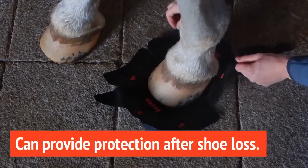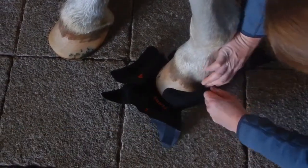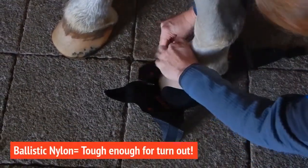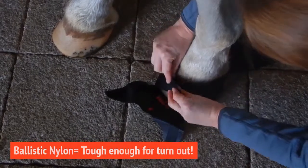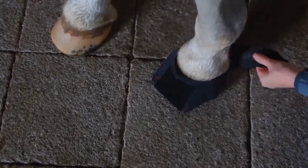Hoof Wraps bandages are made with 1600 denier ballistic nylon and reinforced with industrial stitching, so the bandage is tough and stays on. You can reuse the bandage several times, and sometimes even up to two weeks or longer, depending on the horse and the conditions.